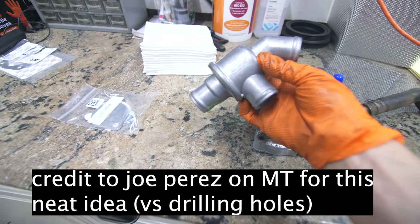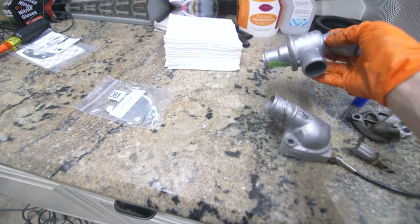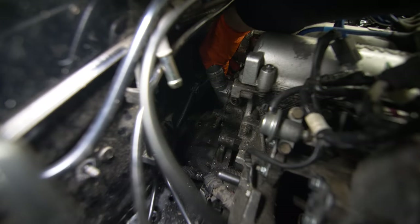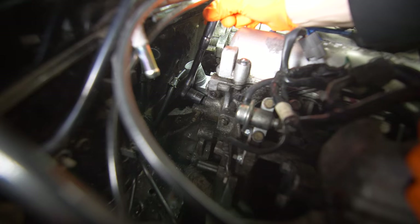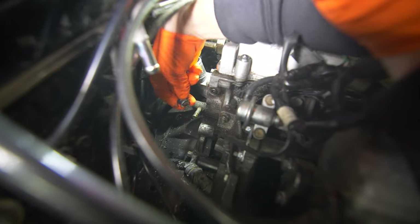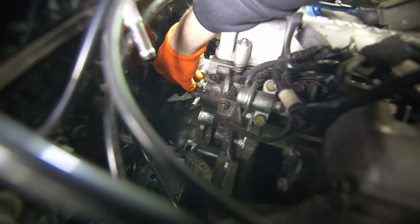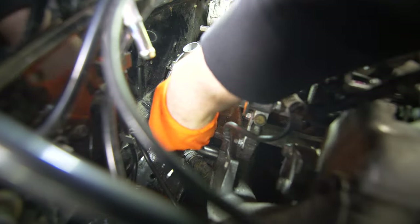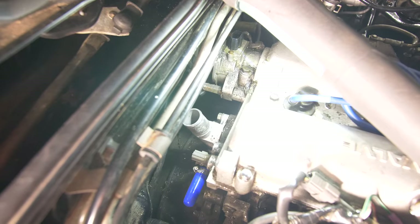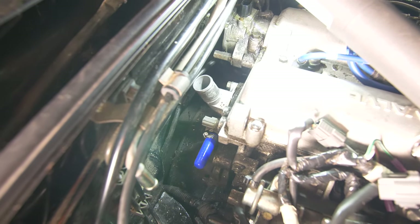The bypass thermostat is going to route coolant in one direction before it hits the target temperature, and then another direction once it does. We'll start by installing the front thermostat housing in the rear without the thermostat. To the left of the housing we'll see a plug where we'll thread our coolant sensor into. We'll cap the line that previously went to the oil filter housing and throttle body. At this point we have our front thermostat housing installed and flipped, as well as our cap.